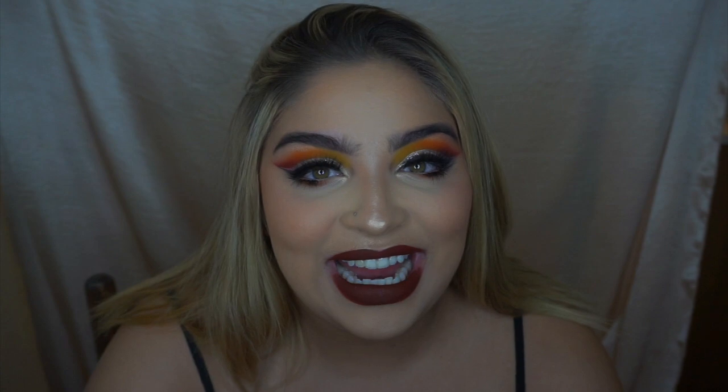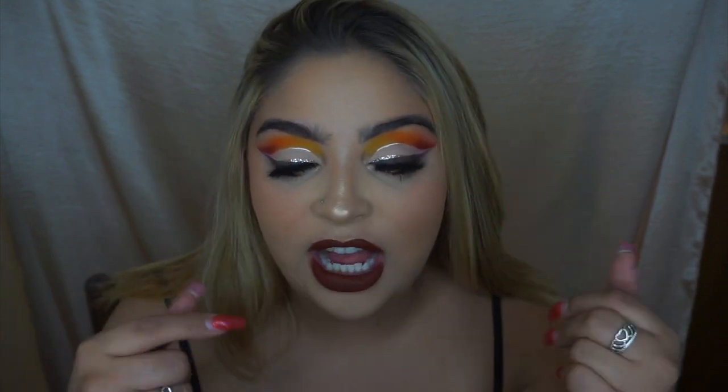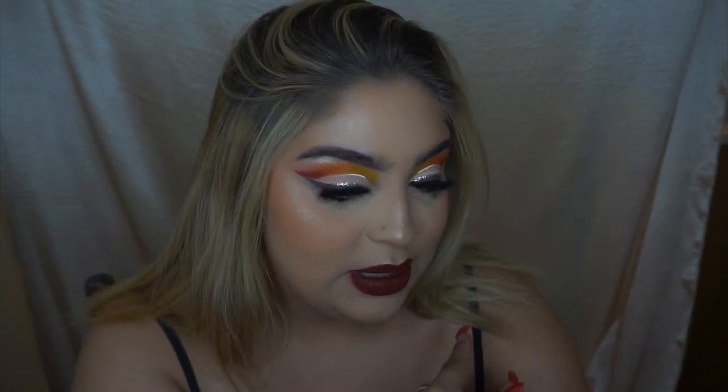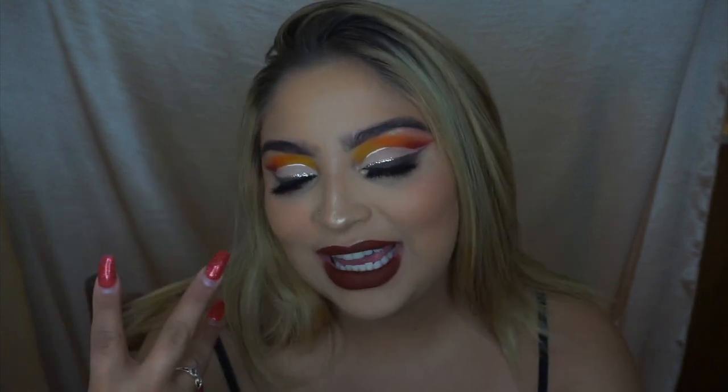Hi guys, my name is Mariah Gagos, also known as GlamGal on Instagram — that's so weird to say because I just changed my Instagram handle, as some of you may have noticed. I created this look today and I am absolutely living for it. I've been so into colorful cut creases, so I decided to be a little extra and add some glitter, white liner, and fall colors. I honestly feel super Thanksgiving but also fall-ish.